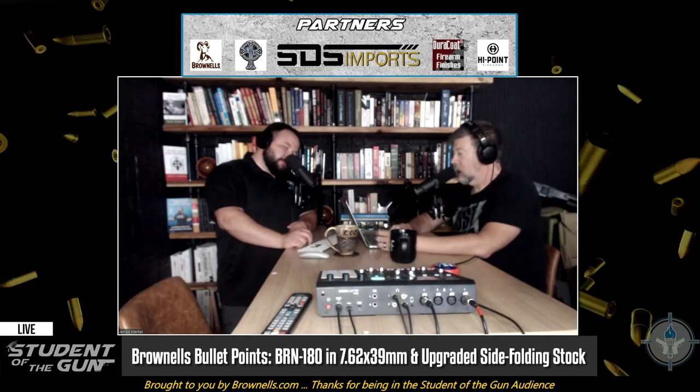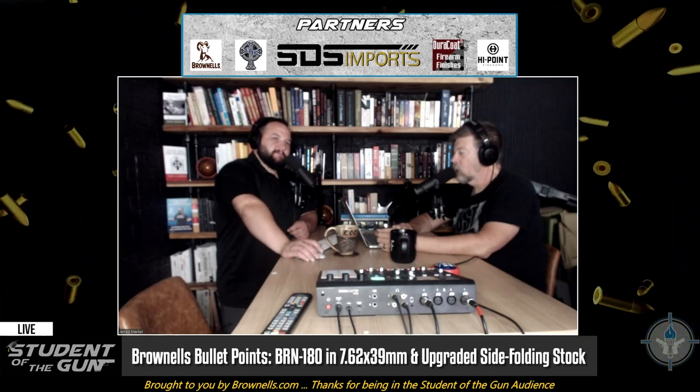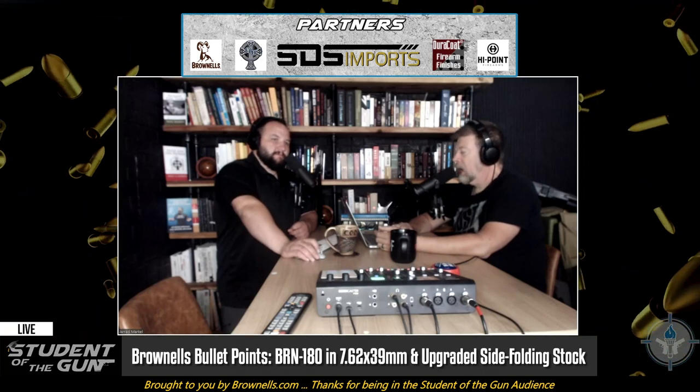What Brownells has done is they have an upgraded version — apparently the original wasn't as tight as they wanted it to be, so they upgraded it. Those are available right now. The folding stocks for the BRN-180 have a Picatinny mount, and it goes directly onto the back of your rifle. So if you have a rifle that has a Picatinny mount at the rear of it, you can put one of these on.